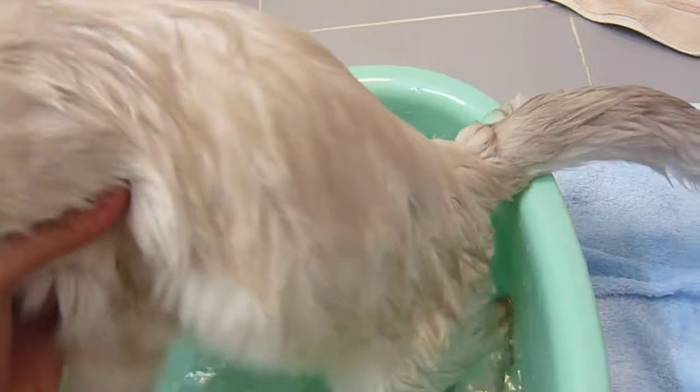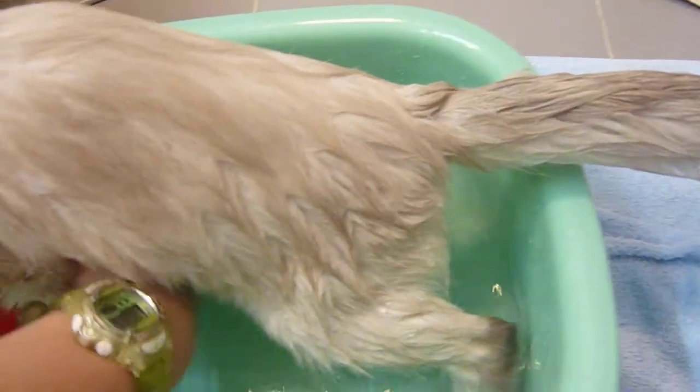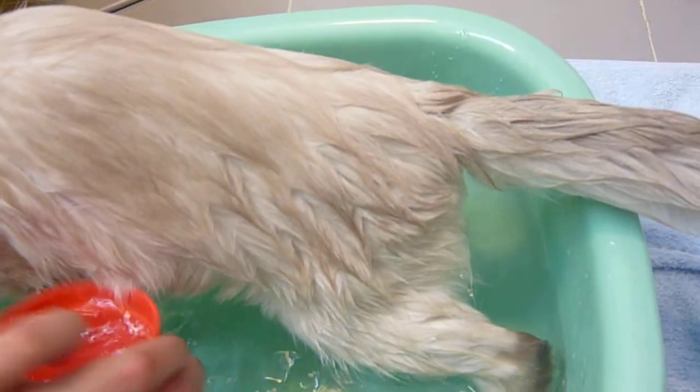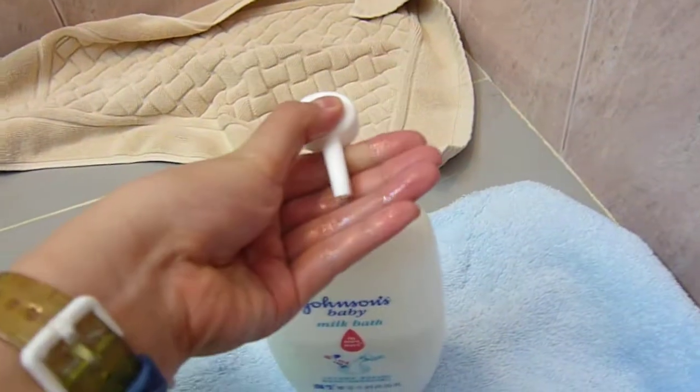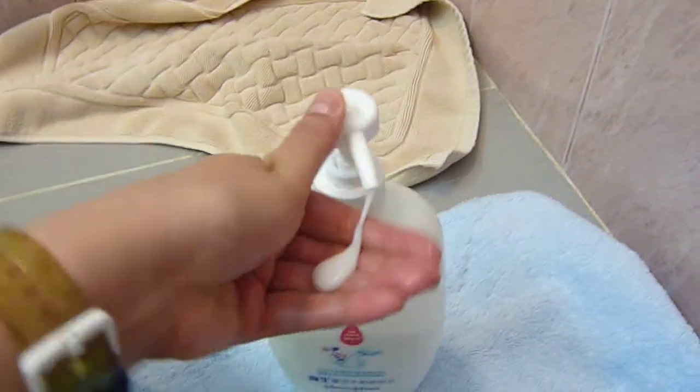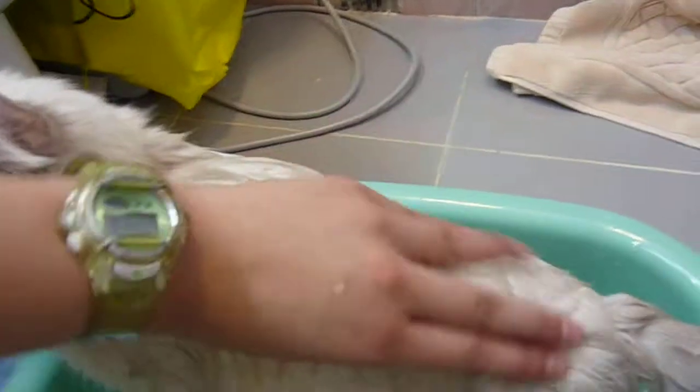After he's really wet, you put some soap — like a milk bath, just a little bit. Then you rub it into his skin to make him very clean.